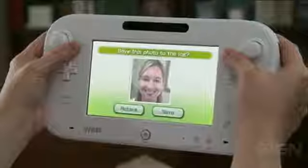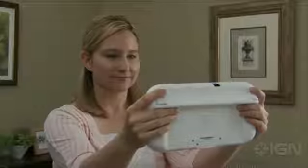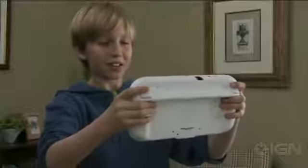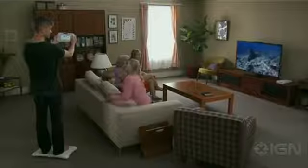Changes to your body type can be tracked with photographs taken by the Wii U GamePad. The Wii U GamePad works by itself — you do not need to display results on the main TV screen.